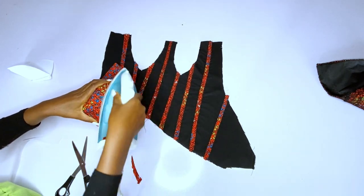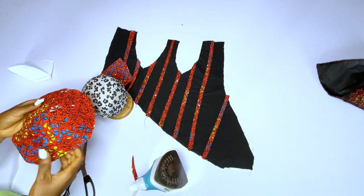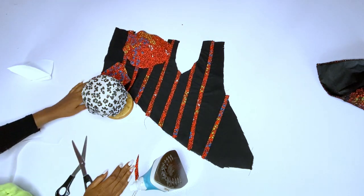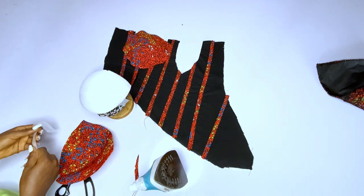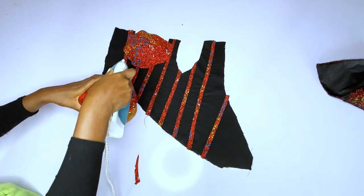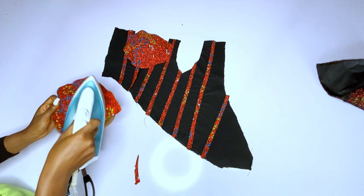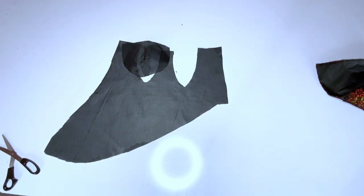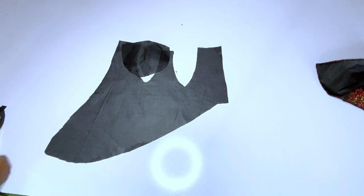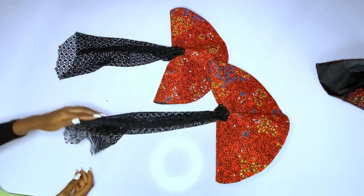I'll use my hemming gum to add my bra cup pieces. I'll place my bra cup on my bust ham, then add a hemming gum on top and place the bra cup piece on top — this will hold the bra cup in place so it won't move while sewing to the main bodies. After ironing, I'll join the bra cup to the corset. For the lining, I'll join the bra cup lining to the lining of the corset.